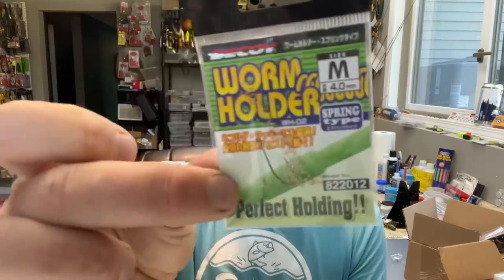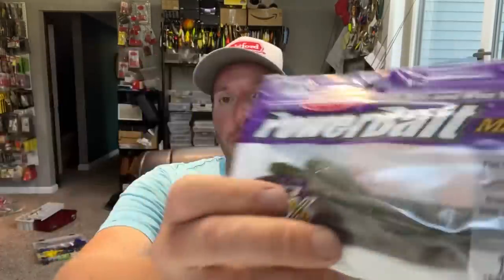Guys, check it out. Get yourself some of these Decoy worm holder springs, a bag of flatworms, and go catch yourself a pile of fish. I'm telling you, this works wonders. It's the Bridgeford Foods tip of the month. Stay tuned — if you enjoyed this one, we'll have more videos coming out tomorrow with tips and tricks. Hit the like button, share it on your social media pages, and subscribe to the channel. Thanks for watching.